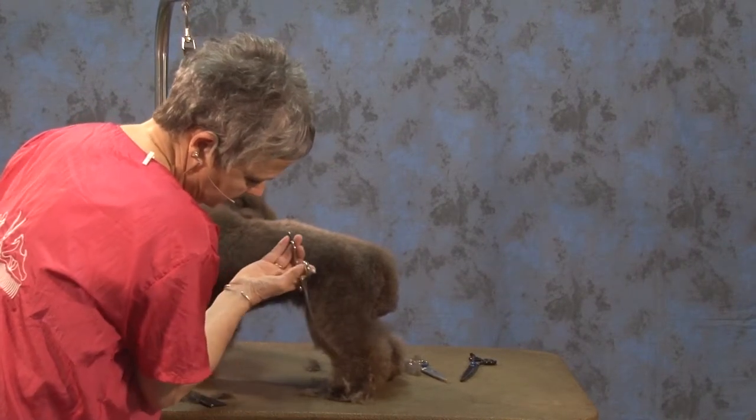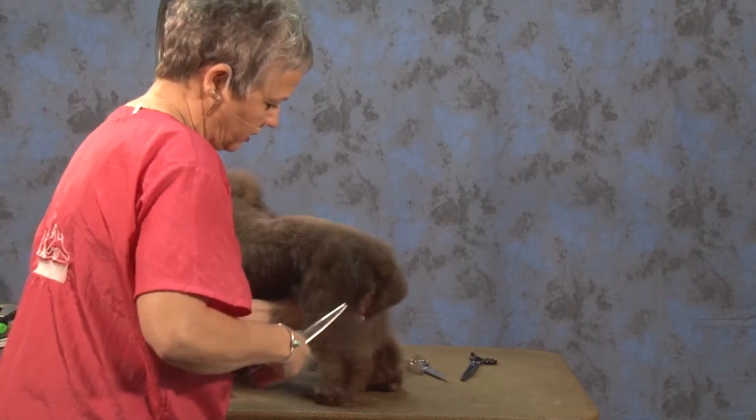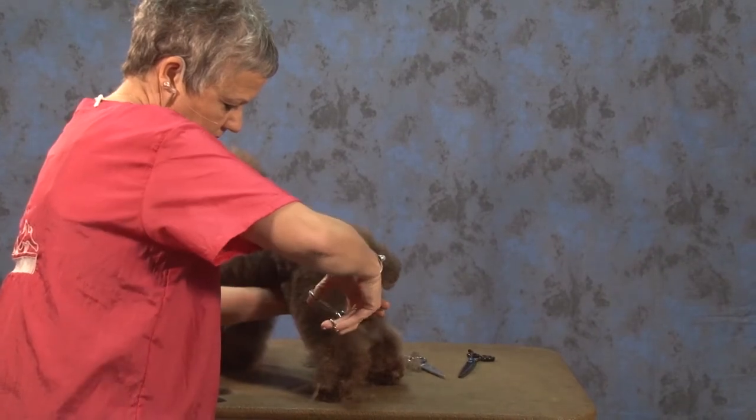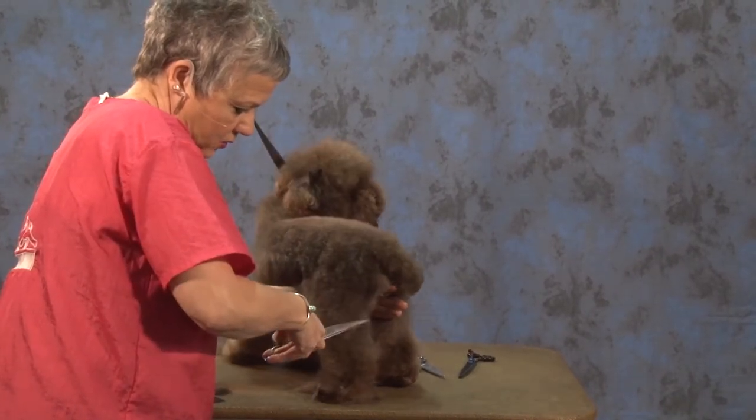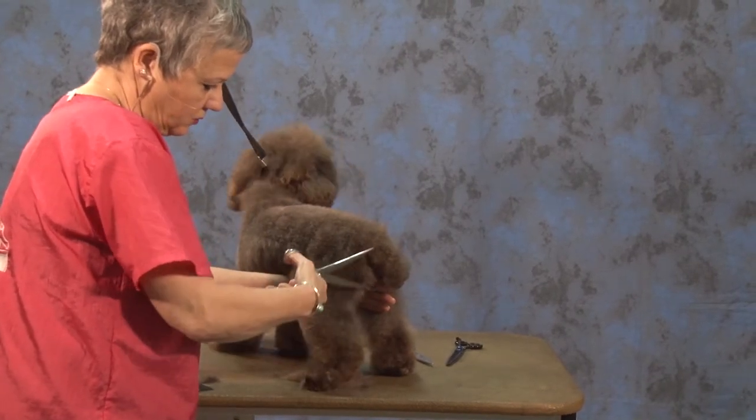I think this is the first time we've put her in this trim, so it's a work in progress. I'm going to go into my bend and then go out, thinking about setting in this angle in the rear.